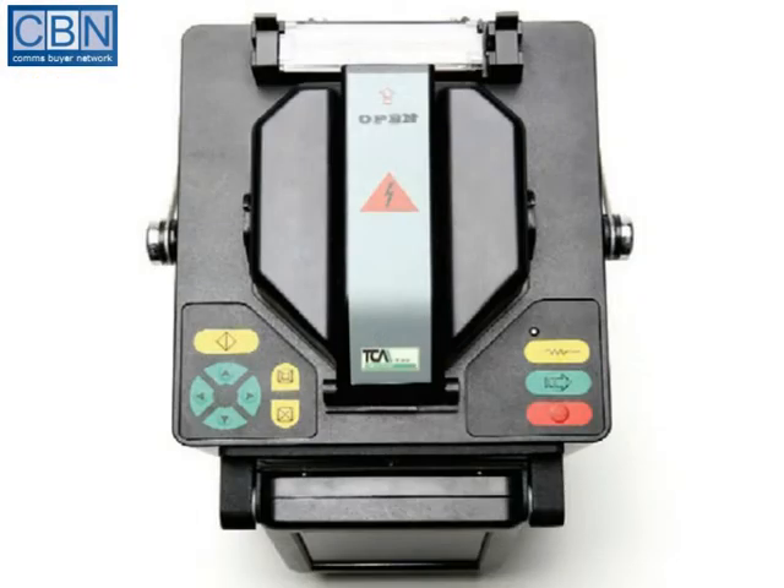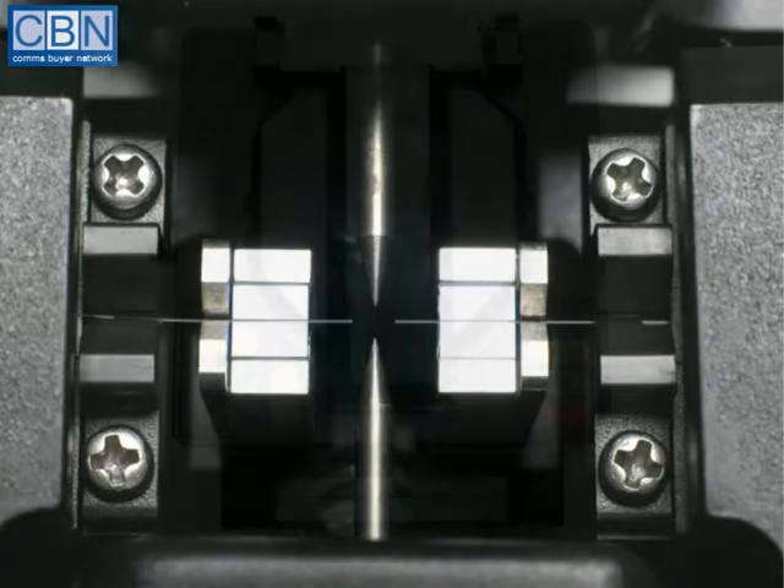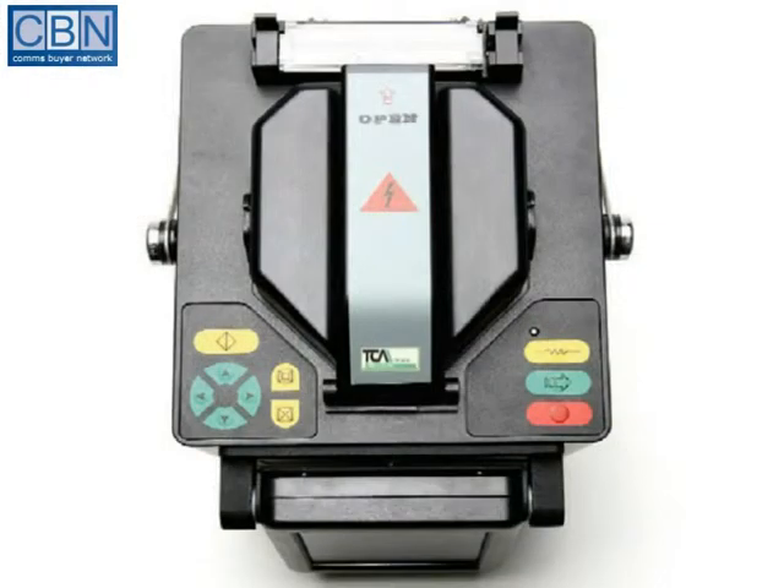The splicing mechanism is housed at the top of the unit, underneath a hinged windshield. Opening the shield exposes the electrodes and the fibre V-grooves and clamps. The heat shrink oven sits behind the windshield. Two sets of colour-coded buttons at the front are used for controlling the menu and for starting the splicing and heat shrink operations.